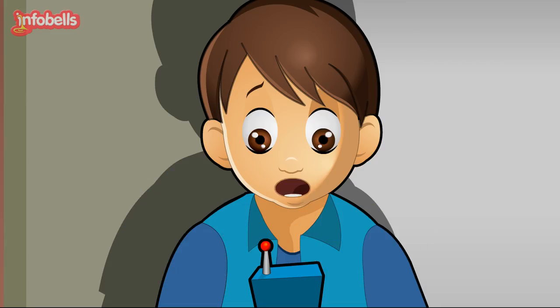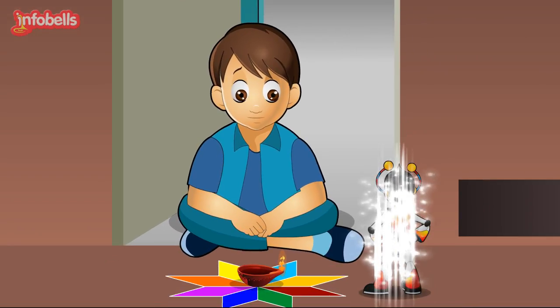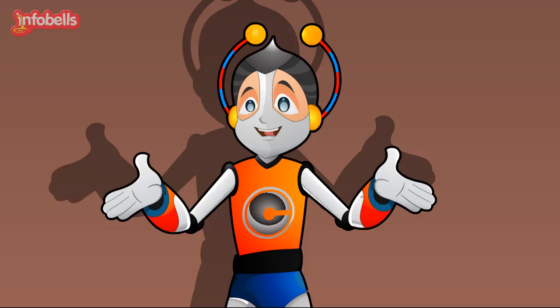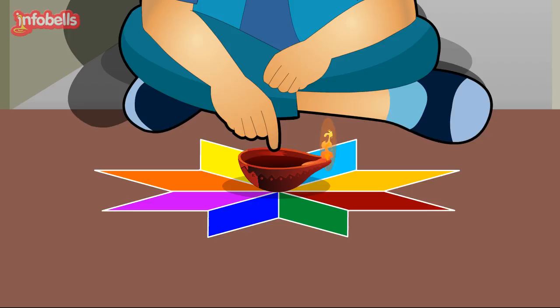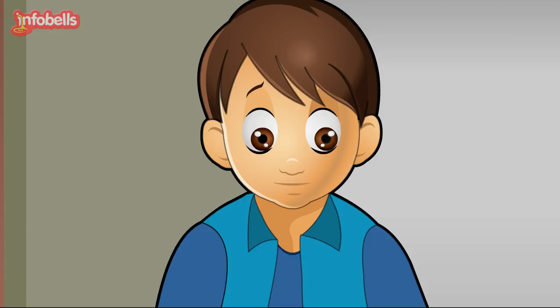Izzy Fizzy Flip Flop, call Chotu on the spot! Master Yuvi, here I am. What is the matter? Why do you look so confused? I want to know how this cotton wick can help in the lamp burning. How is oil supplied to burn the lamp?